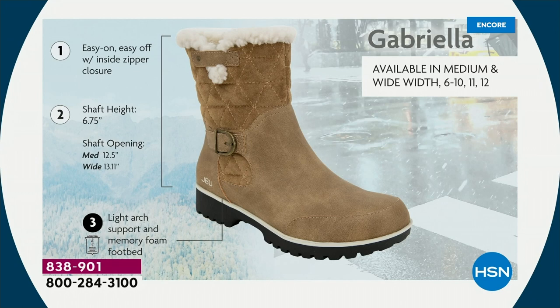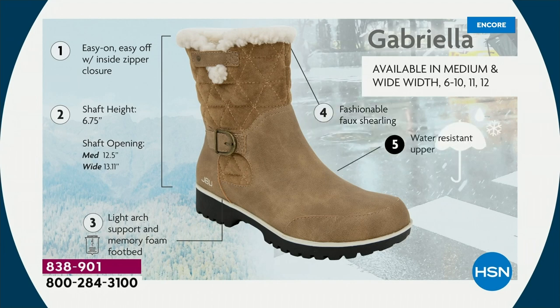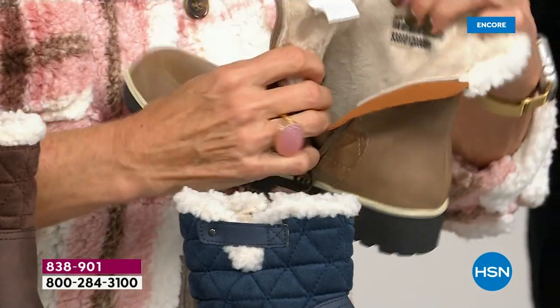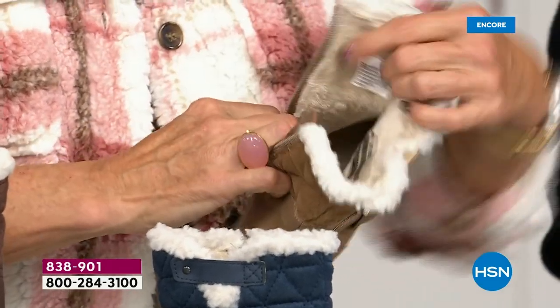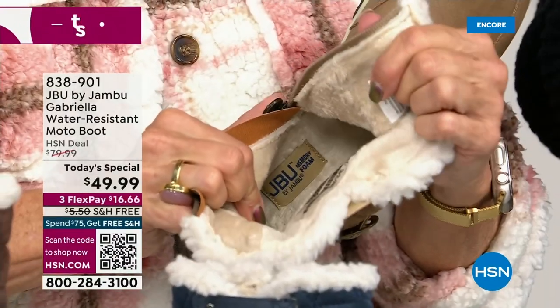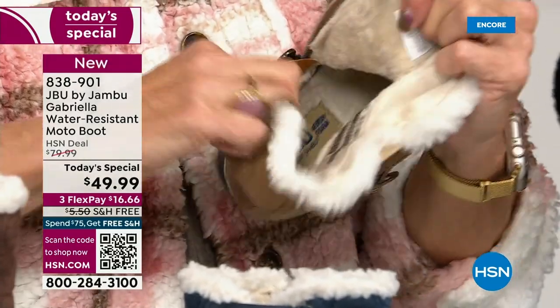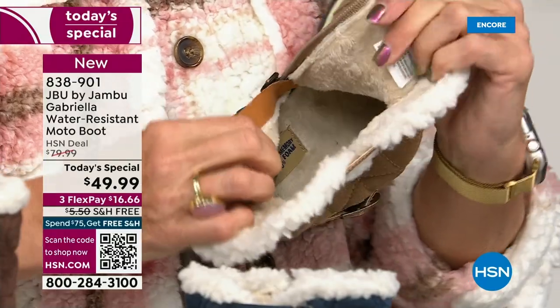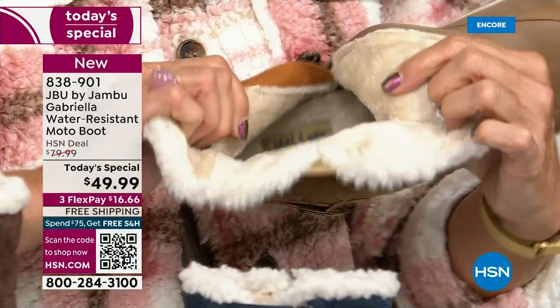The shaft height is just under seven inches. We have medium and wide widths on the opening — if you need the wider opening, go with the wide. Light arch support is there, the All Terra traction, the water resistancy, and the faux shearling. On the inside — this is Yumville — it's micro terry. It's in the entire boot, even on the underside. Every single point of that inside is all that faux fur micro terry.